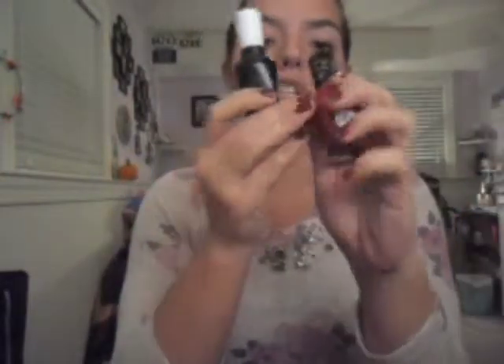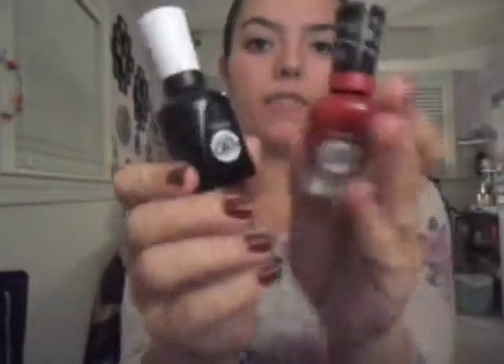The duo set came with the top coat and a color. The color I was able to get was 'Birthday Suit' — it's a really pretty color, doesn't look great in the bottle but looks nice on your nails. My friend didn't like it at all, so she gave me her top coat and her color, which is 'Fig Dig,' a deep deep red, and that's what's on my nails right now.